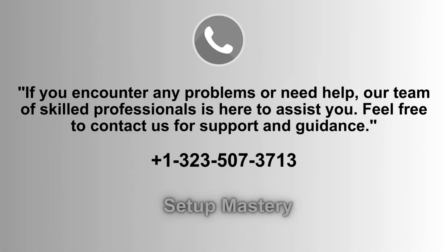If you experience any issues or require assistance, our dedicated team of experts is always ready to help. Don't hesitate to reach out to us for support, advice, or troubleshooting. We're here to ensure your experience is smooth and hassle-free. Call us at 1-323-507-3713 for immediate assistance.